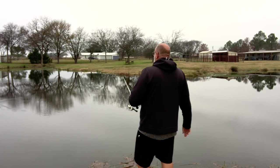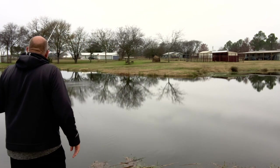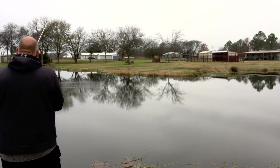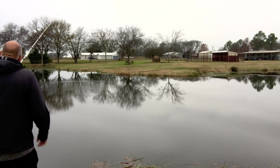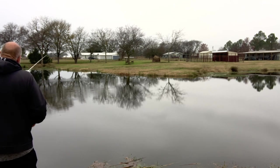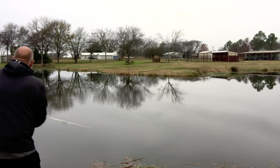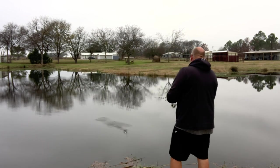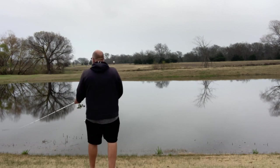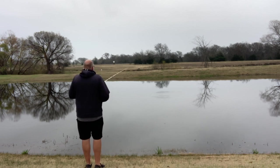I'm planning on fishing it around some docks tomorrow. Let it fall to the bottom — a lot of times they'll pick it up on the fall. You can also present it vertically. I really figured it would be a lot worse about getting grass on it. I wonder what this rig would do in running water — fishing around a rock eddy or something, in a river or creek.